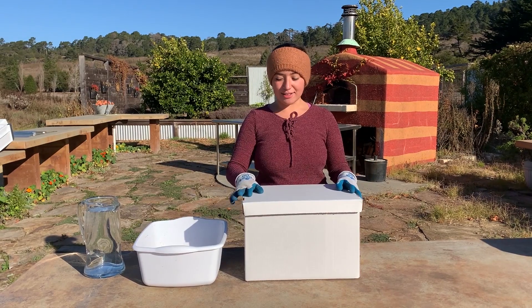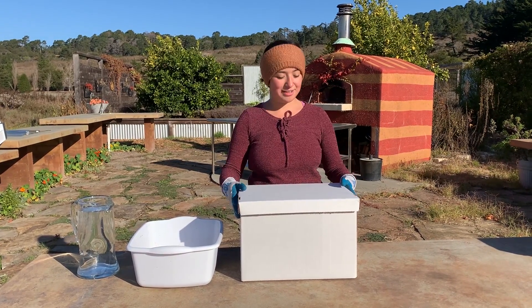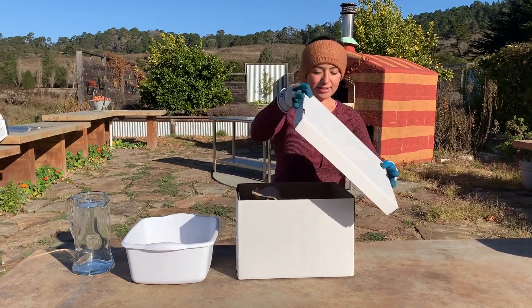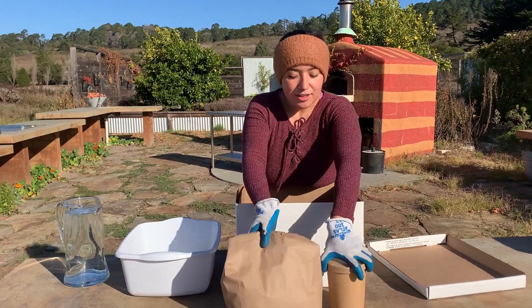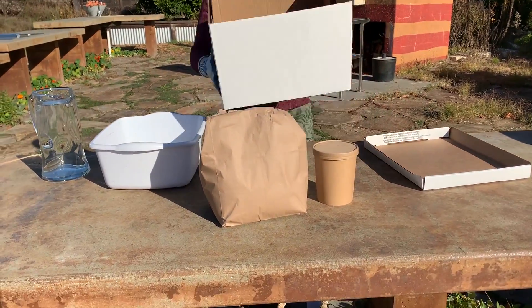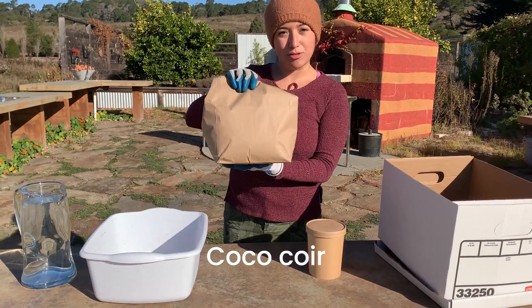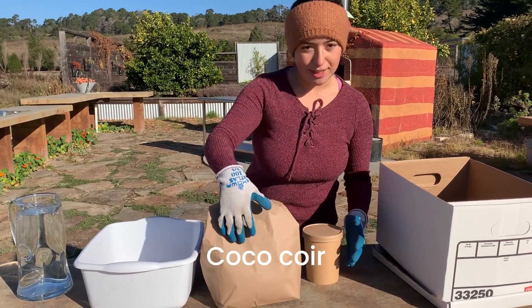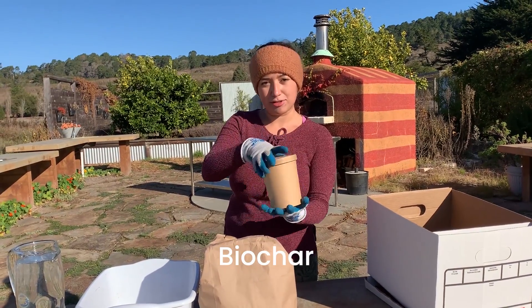We're going to talk about this box that you'll get during your first session for your compost project. In it you'll find a bunch of things that you'll empty out so that you can use it as a compost box. In this bag you'll have some coco coir and it will be labeled. In this cup you'll have some biochar that will also be labeled.